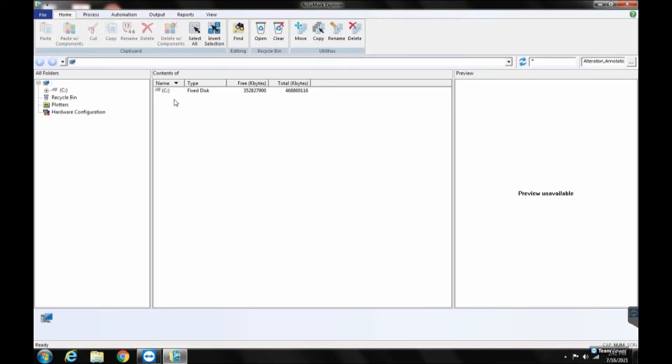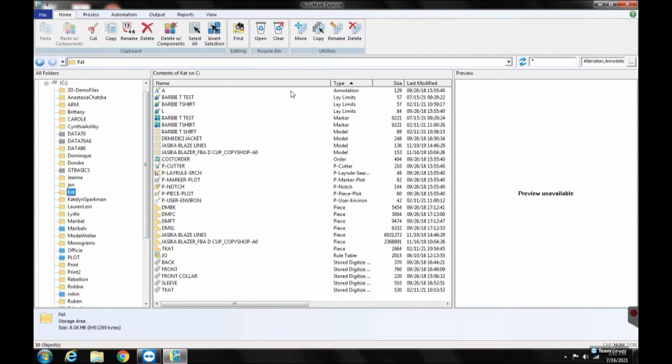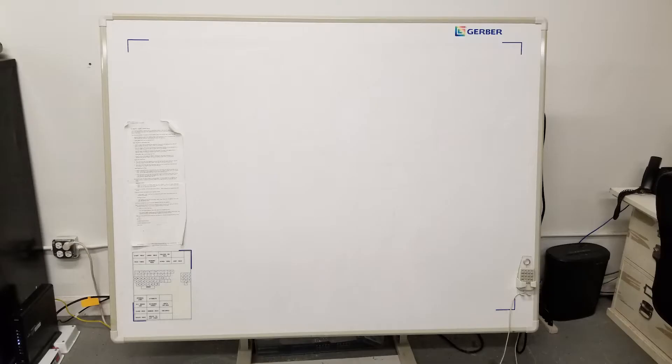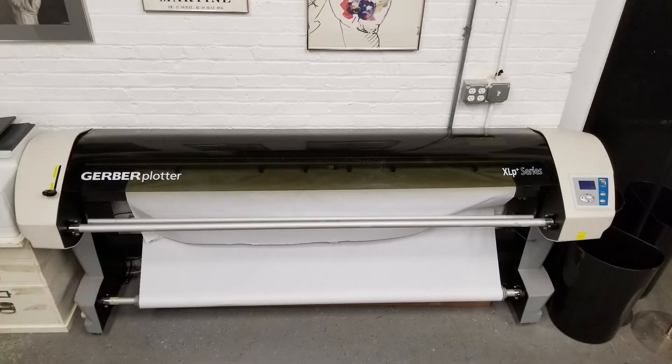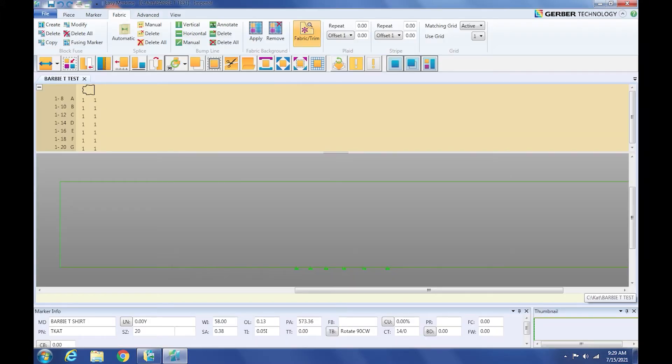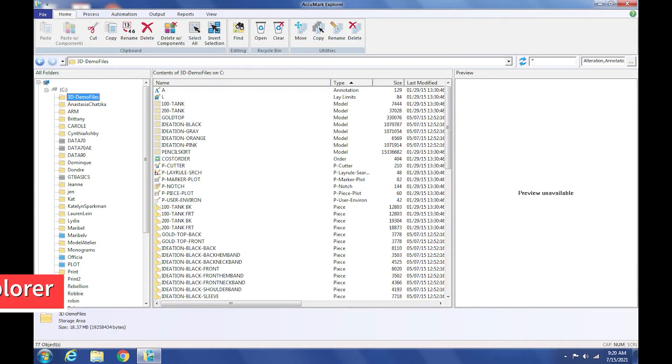The Gerber Acumark version 10 system is used to create digital patterns and markers. Our system consists of a digitizer, plotter, and three computer programs: Pattern Design, Easy Marking, and Acumark Explorer.